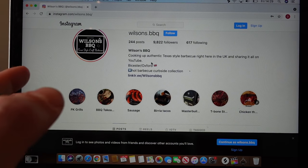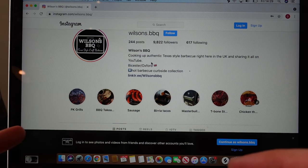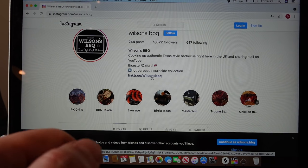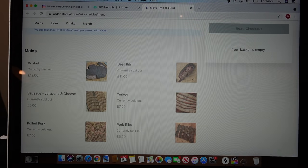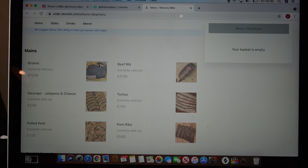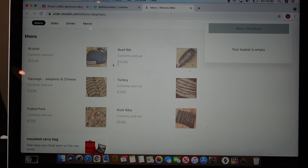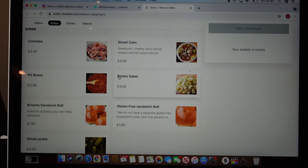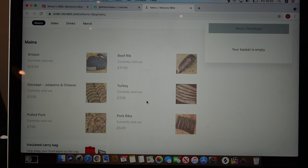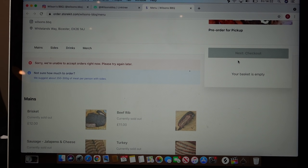Every couple of weeks I announce on my Instagram that I'm going to do a BBQ collection night. Pre-orders open up one week before, and I have a link tree set up on my Instagram — just order for collection. The week before the takeaway I update all the stock; you can see it's currently sold out. We've got briskets, beef ribs, sausage, turkey, pulled pork, pork ribs, an insulated carrier bag for travelling, coleslaw, street corn, pit beans, potato salad, and the big red. People order as much as they want, check out, and select a collection time in 10-minute increments. We also text customers mid-week to remind them of their collection time and provide the collection address.